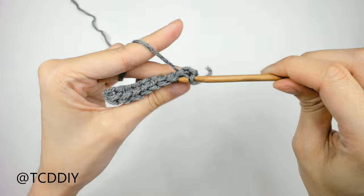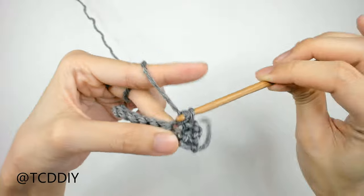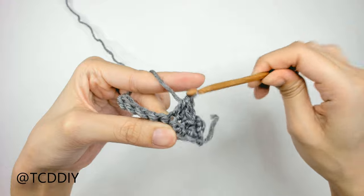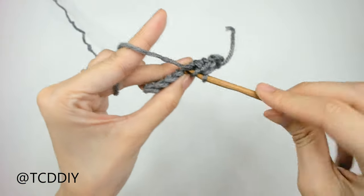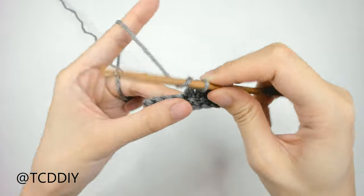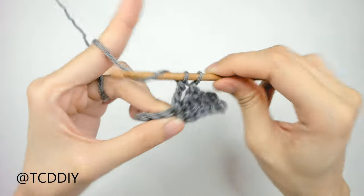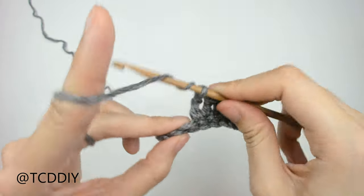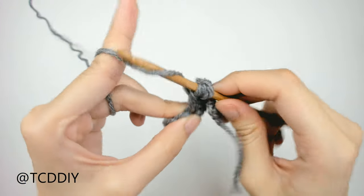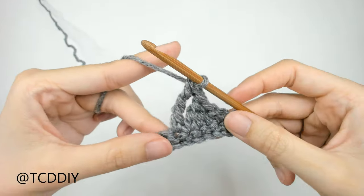Chain, slip stitch, single crochet, half double crochet, double crochet, treble double crochet, and double treble crochet. This tutorial is for a size small, but you can adjust it for your size and we explain how to in the video, so let's get started.